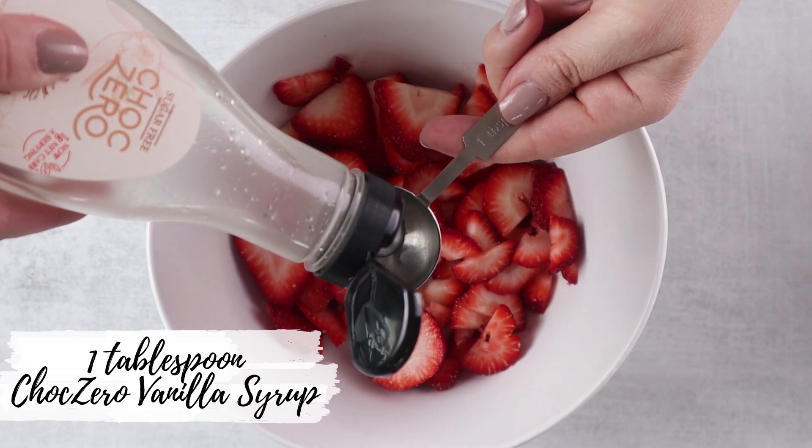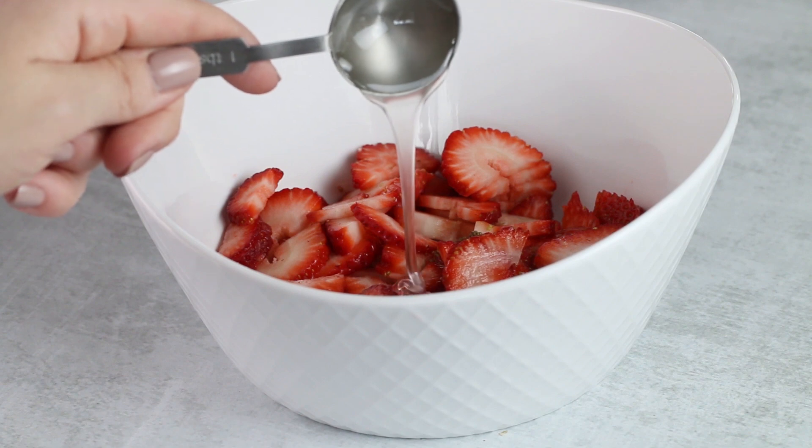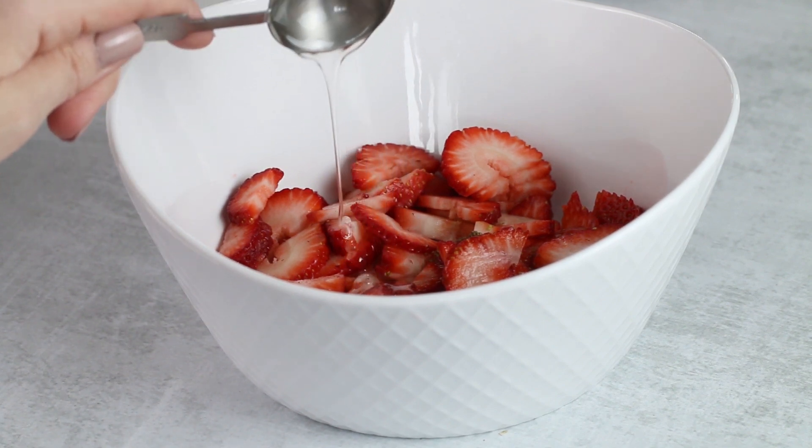I love using Chalk Zero vanilla syrups in my recipes. They're keto approved, sugar free, and sugar alcohol free. Plus they provide so much flavor.